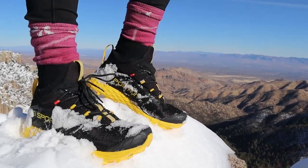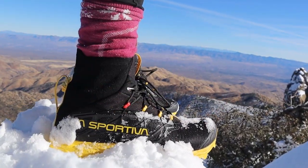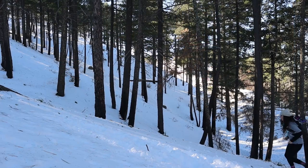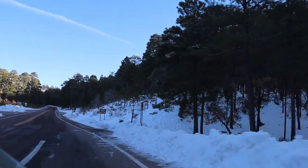Howdy folks and welcome back to Vizvibe. I'm Vivian Camille and today I am reviewing the La Sportiva Blizzard GTX. This is such a burly shoe, I feel like it needs that kind of introduction. Since we are finally in winter and it's getting blizzardy and snowy all over the country, I thought it was about time to review these.